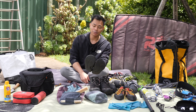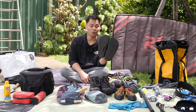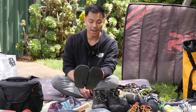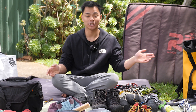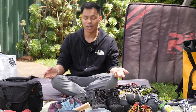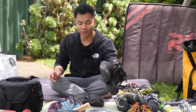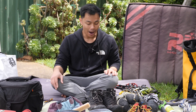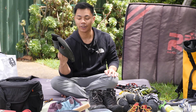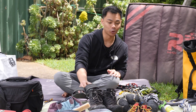One of the better tips I'm going to give you is to bring along a pair of thongs — or slippers for you Americans. As you're going from boulder to boulder or from one side of the crag to the other, it can be a hassle to put your socks on and put your approach shoes back on just to move 15 meters down the line. So bringing along a pair of slip-ons is one of the better things to have in your crag pack.